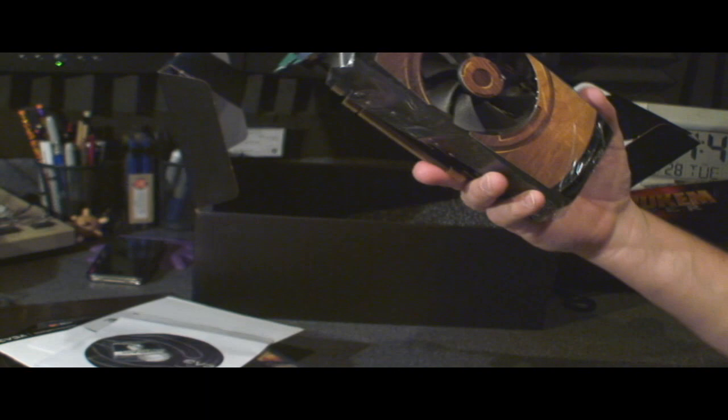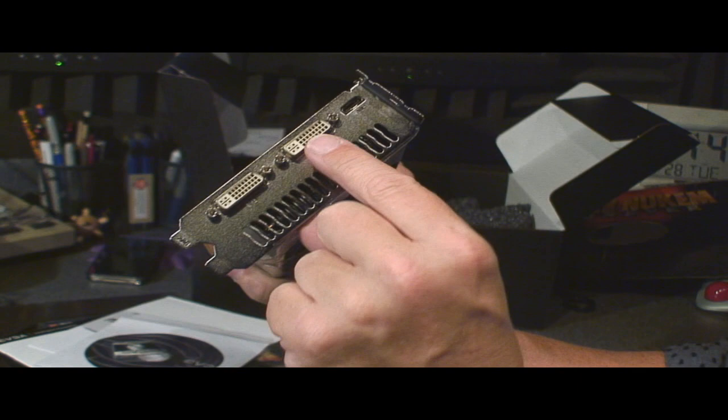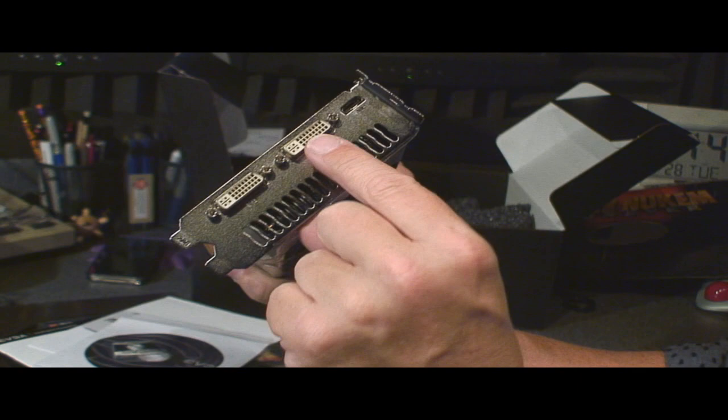Wow, that is one beefy mother of a video card. Check the design — that's nice. It looks like a morning wood design. On the panel here we have one DVI, two DVI, and a mini HDMI output. Wow, that is one pretty graphics card. Look at that bad boy. The awesome graphics card, the game itself, some extras like the belt buckle and the book — pretty good package deal I'd say. So if you'll excuse me, it's time for me to install the fully loaded package for my personal gaming pleasure.